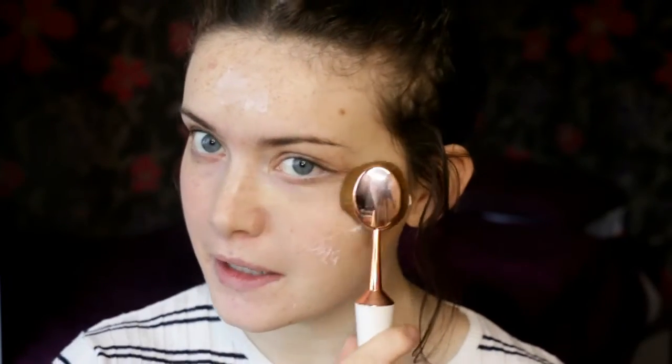These are quite expensive brushes still, but they're definitely cheaper than the RT brushes. Okay, so that's the primer blended in.